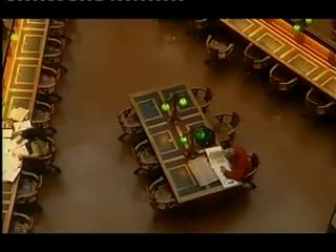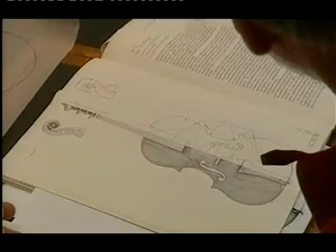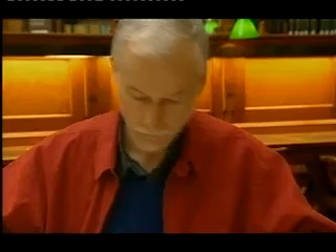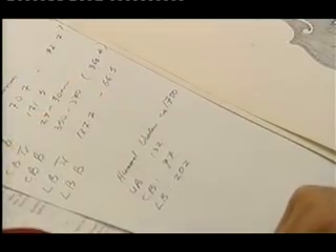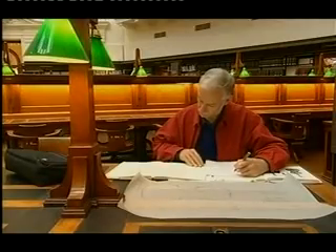The first thing is to go to the original instrument. You study it, you draw it, you photograph it, you analyse it, you talk to other people who know the instrument, you gather all the information you can about it. And then my second step is always, these days, to prepare a technical drawing of the instrument.